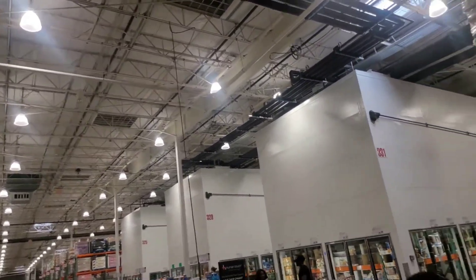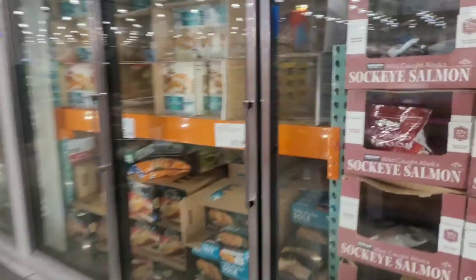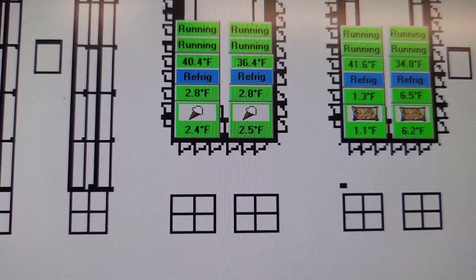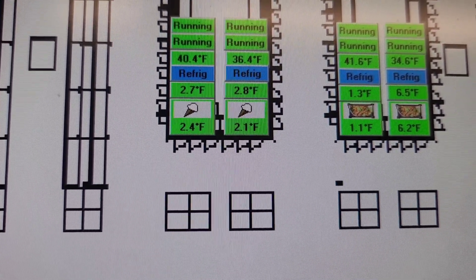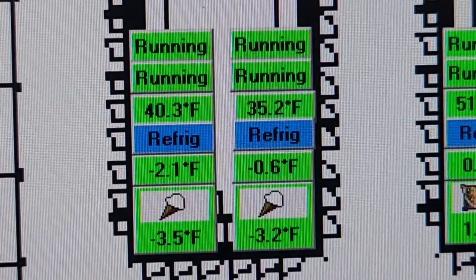Make sure you don't have any leaks or that you haven't created any, then verify operation — that it's working the way it's supposed to. Usually that's done by looking at the controller and computer, checking the temperature, and monitoring it for a little bit. Here I noticed immediately that my temperature started to drop and my freezer went from positive two or three degrees down into the negatives within five or ten minutes.